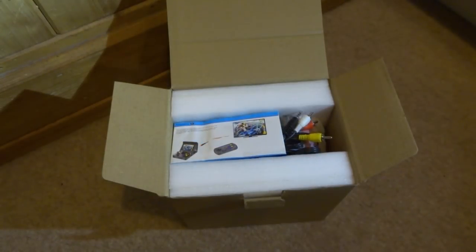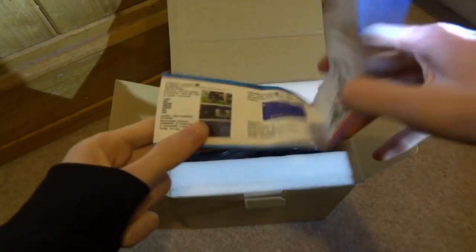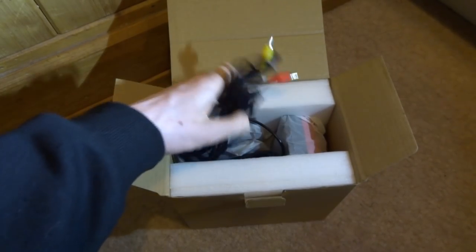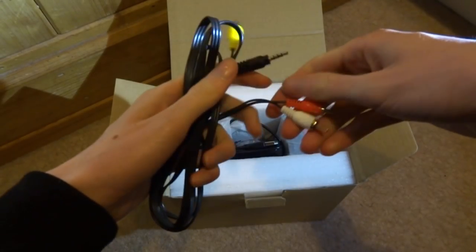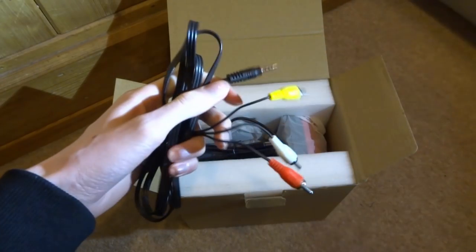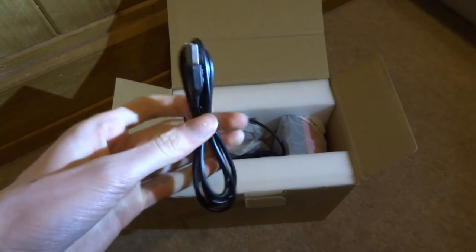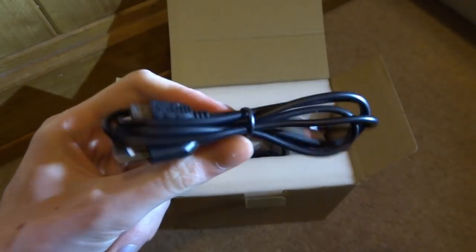Let's see what we get inside the box. First up is the instruction manual. Next is the AV cable — the three plugs go into the TV and one plug goes into the back of the console. We also get a mini USB power adapter, so you can either power it with batteries or plug it into the wall.